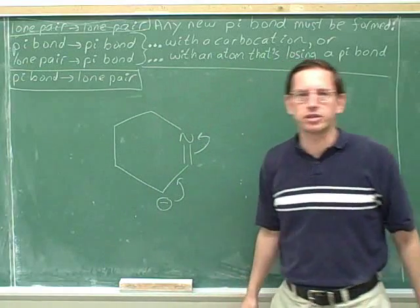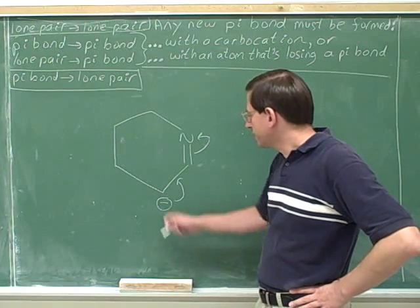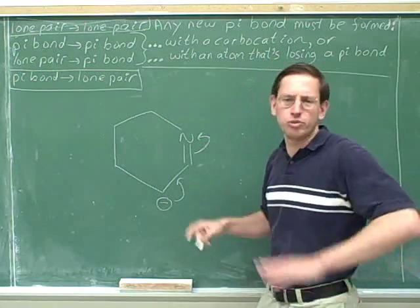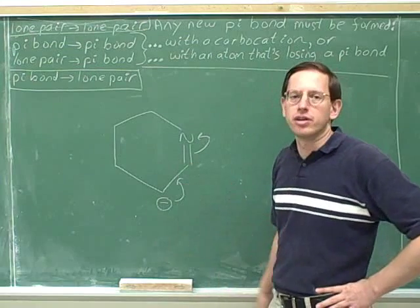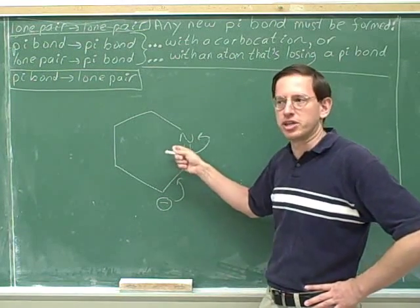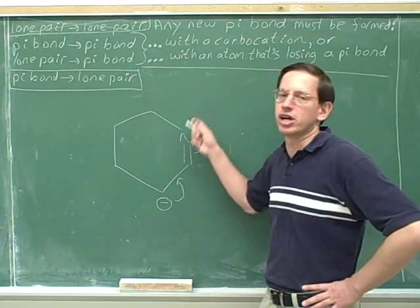Will this give us a significant resonance structure? Just by looking at it, we can see that at the initial tail, we're going to be becoming neutral — losing a charge — and at the final head, we're going to be gaining a charge. So the new structure is only going to have one charge. One charge is okay, so this is going to give us a significant resonance structure. These arrows are withdrawing. We should be able to see where the charges are going to be just by looking at the electron-pushing arrows. Yes, these arrows will give us a significant structure because we're only going to end up with one charge on the new structure.